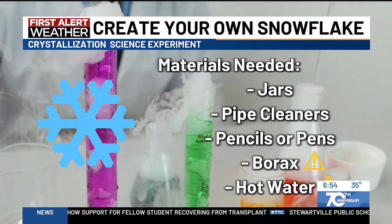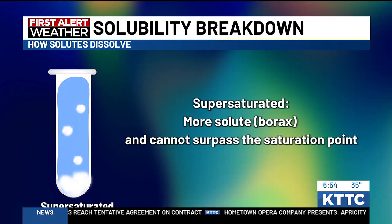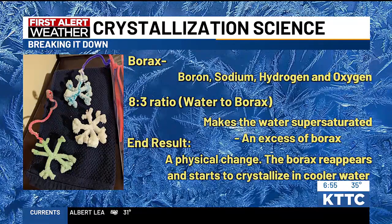Really what happened here was a physical change — we went from dissolving all of that borax in the hot boiling water, and once it started to cool, it ended up crystallizing. Based on solubility — which is how well something dissolves in a medium or solution — our solute, the borax, was added in so much that it couldn't dissolve anymore, making our solution supersaturated. So once it cooled down, the result was crystallization of that borax solidifying onto the pipe cleaners.